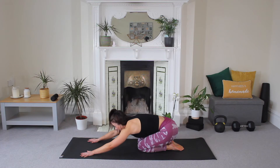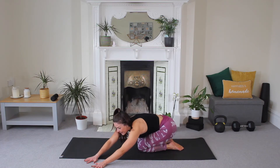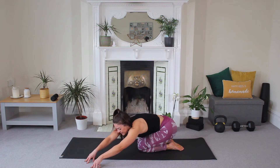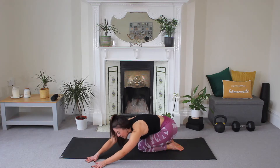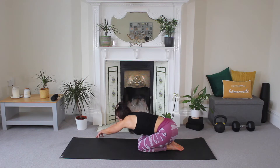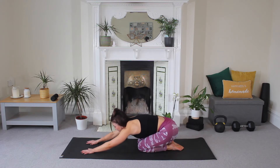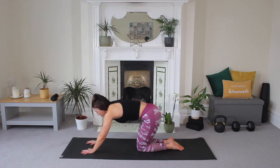Inhale, and exhale. Nice. Take your hands over to one side of your mat, lift your palms, fingertips down, let your head fall through. Release. Other side — fingertips down, lift your palms, let your head fall through your hands. Release, come back to centre, hold. Slowly come up onto all fours.